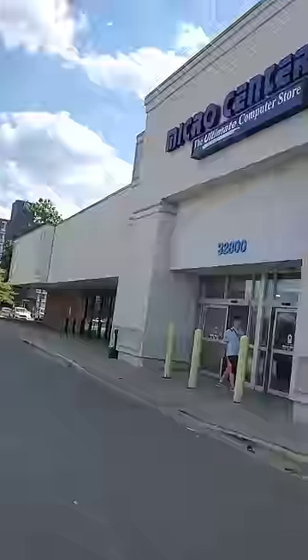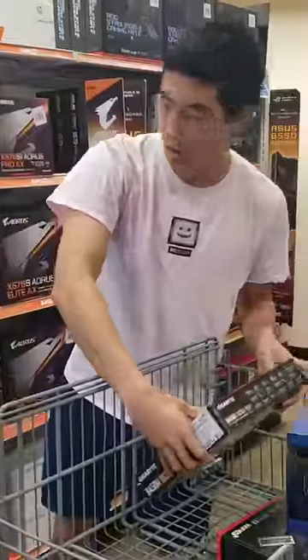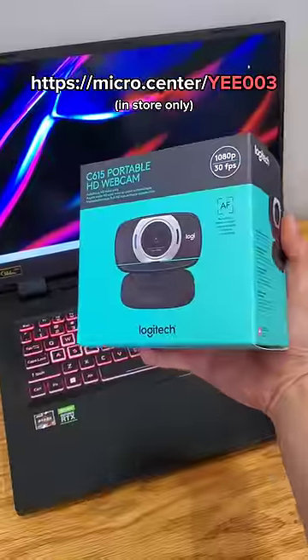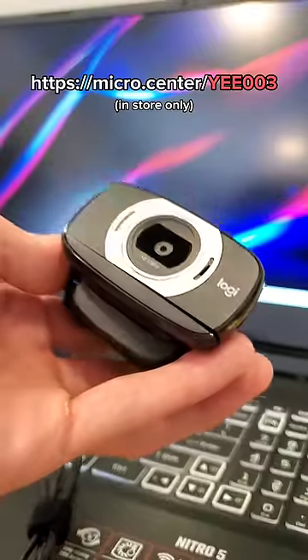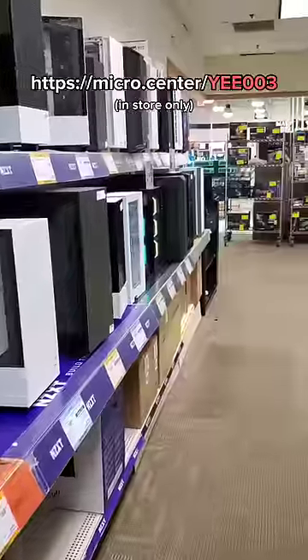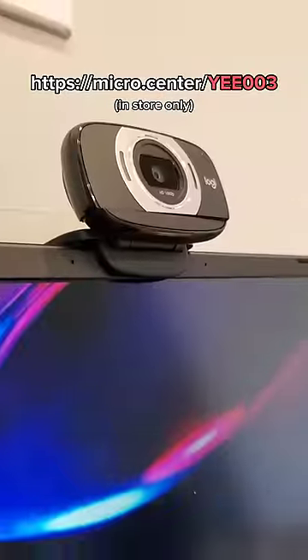If you're interested in the Acer Nitro 5, check it out at Micro Center, my favorite place to buy PCs. Plus, if you're a new customer, you can grab yourself a free webcam with no purchase necessary if you use the coupon link on screen. Just fill out the coupon, take it to your closest Micro Center store, and then get a free webcam.